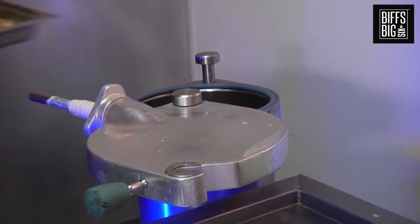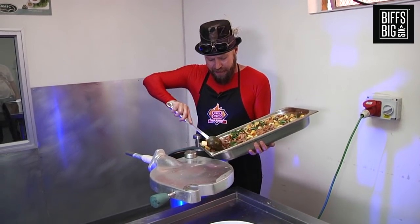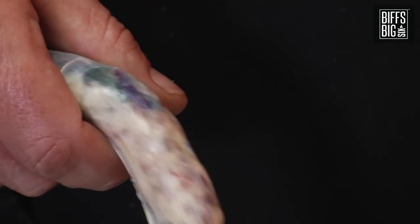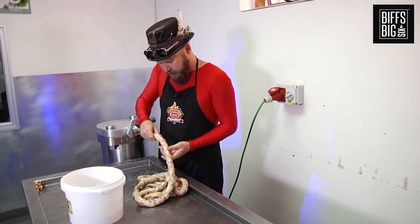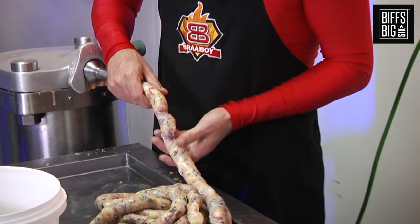And let's get it into the filler. Now the fun part — getting it into the filler, stuffing the sausage, and then we braai it. That does the trick, there we go. Much better consistency, and it feels good in your hand as well.